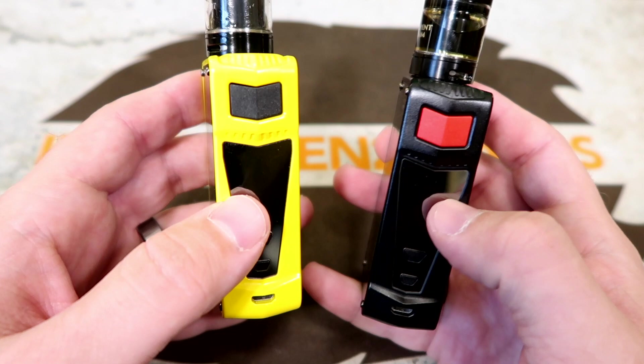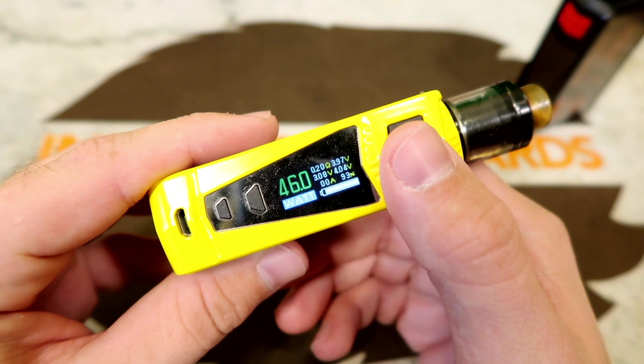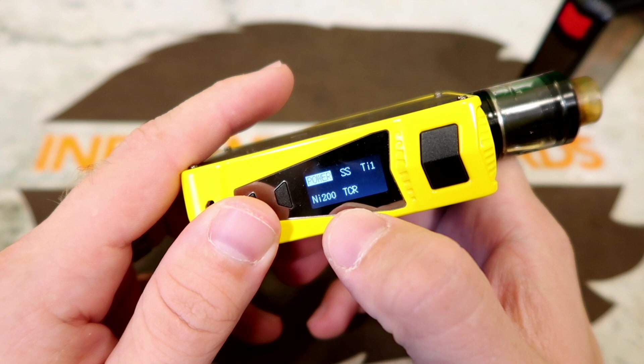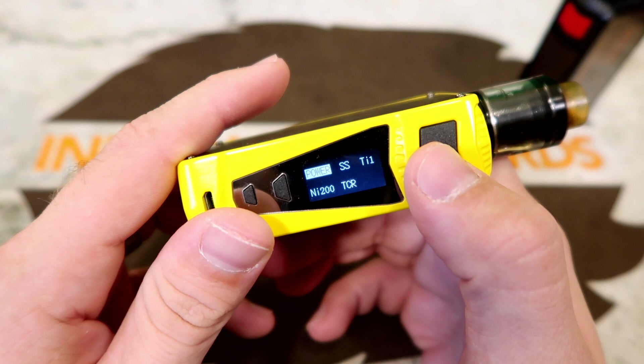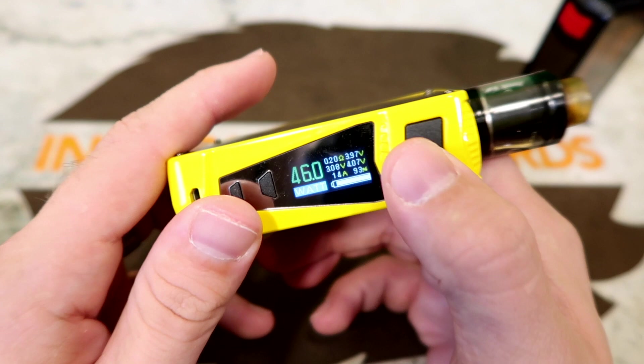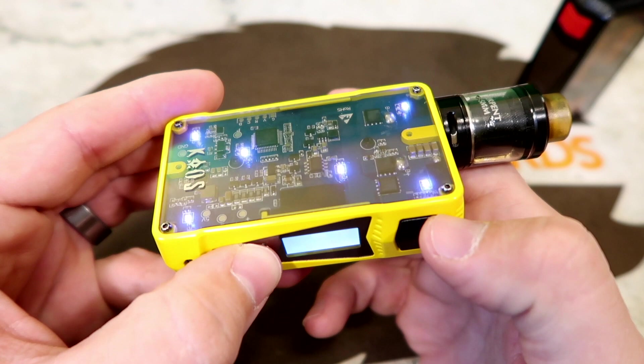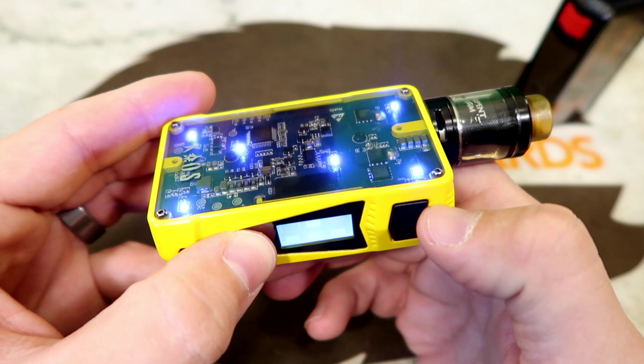Here's a look at the black version — it has a red fire button. Three clicks gets you into the menu system. In power mode you've got power mode, temp stainless steel, Ni200, TCR modes, and titanium. We won't go over temp control since it's identical to the Segelli Spectrum video. Going down to color mode lets you control the LEDs — red, cyan, blue, purple, green, dark blue, yellow, and back to red.